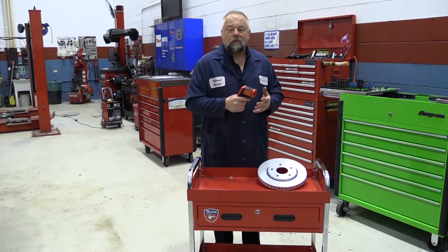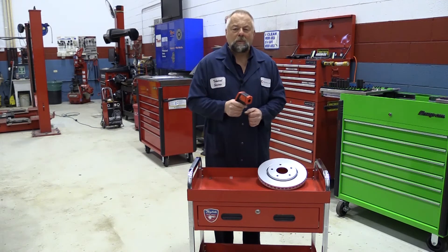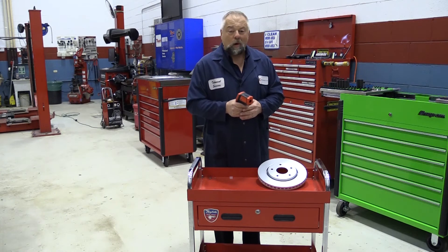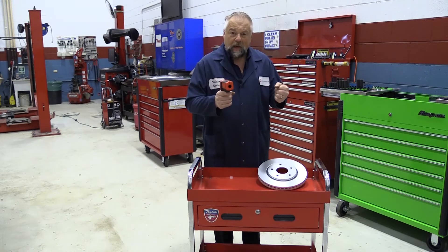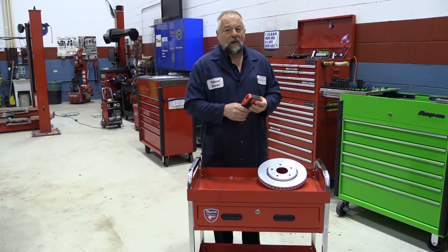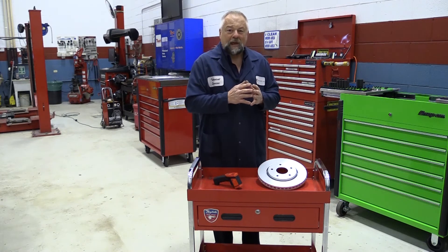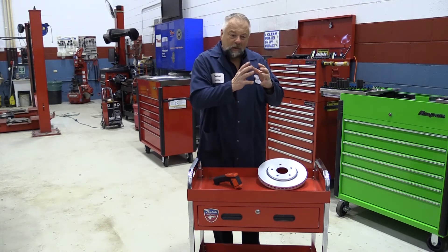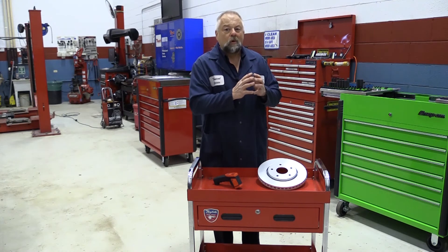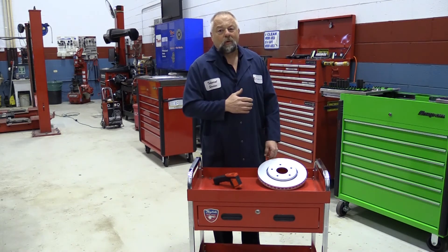We can also use it for diagnosing brake pulls. Let's say that the truck is pulling to the left pretty bad — right away you might want to blame the left front caliper. Well, take it out, do a couple stops, get out and measure all four rotor temperatures. You might be surprised — the left rear rotor might be causing that problem, because if that left rear caliper is staying locked up, that left rear rotor will be a lot hotter than the other ones. That could be causing the truck to pivot, causing that pull.